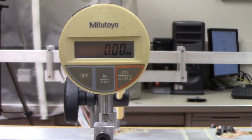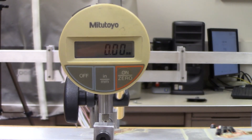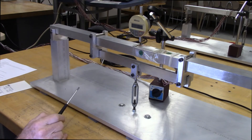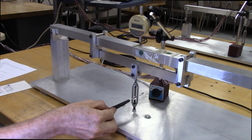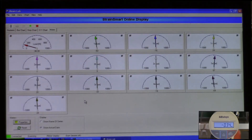We'll also be monitoring the dial indicator, which is currently at zero, sitting right on top of the center line of the beam. Using the turnbuckle, we'll apply a series of loads at nominal increments of 200 newtons all the way up to 800 newtons. At each load increment we'll record the displacement in millimeters, the reaction load in newtons, and the 12 strain readings in microstrain. I'll now rotate the turnbuckle and start applying a load — the small window at the lower right is the deflection meter.